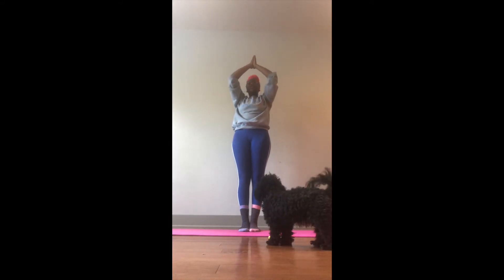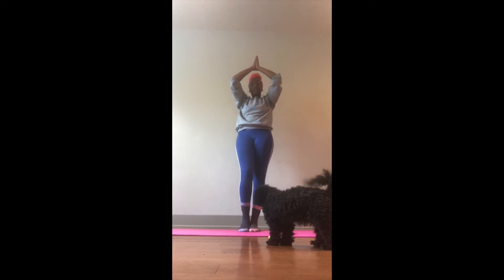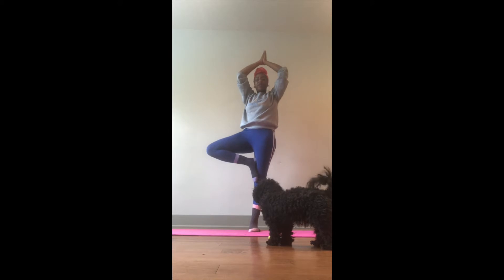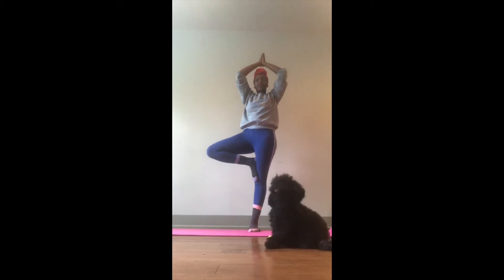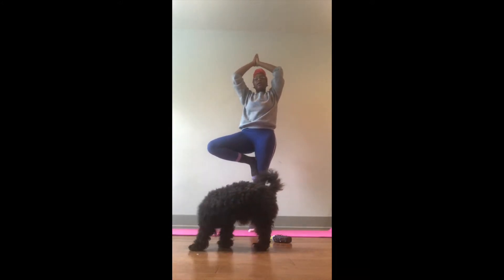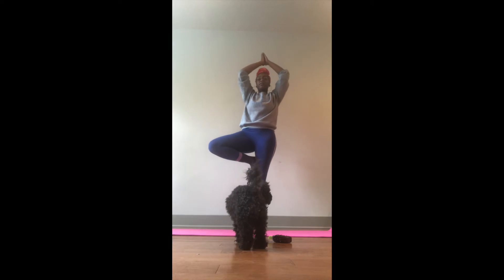The next thing we're going to do is slowly start to bring our hands down just a little bit, and we're going to slide this leg right on up. Make sure that it's not on your knee — either over your knee or just below your knee. And this is called our tree pose. We're just going to sway like a tree, taking a few deep breaths.